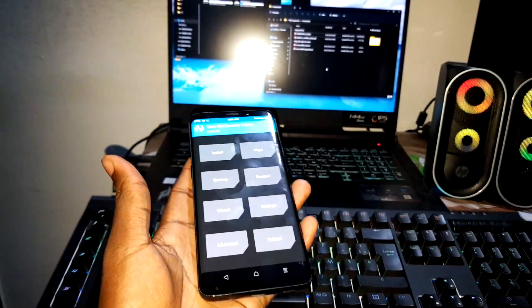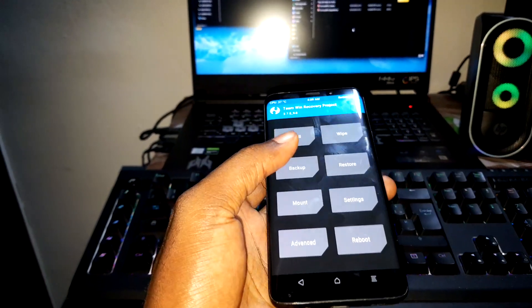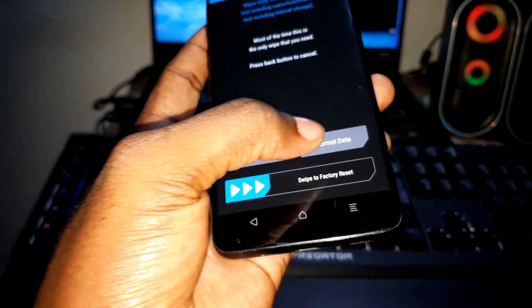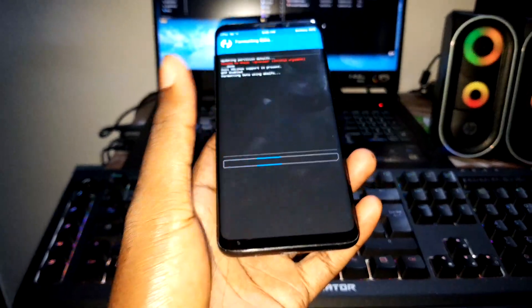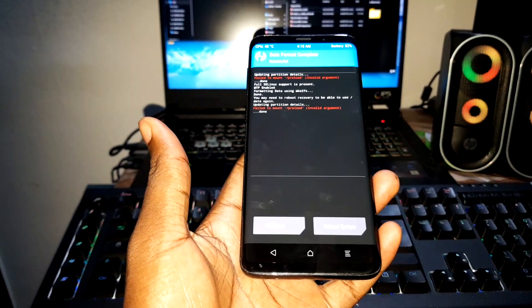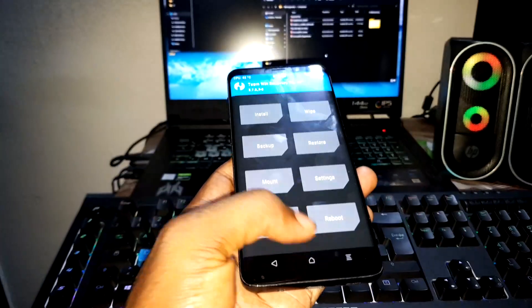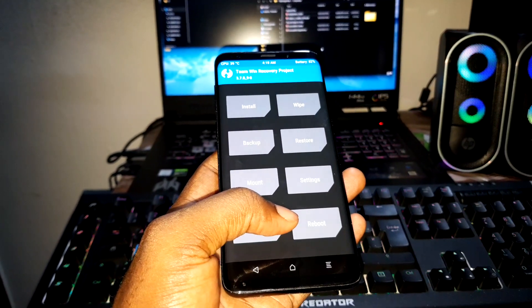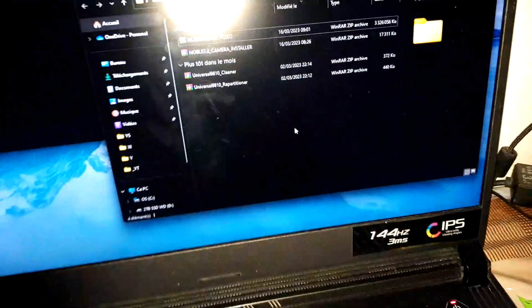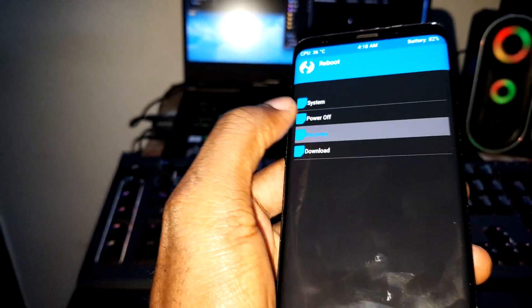Welcome to TWRP. Make sure you save your data. First of all, click on Wipe, go to Format Data, enter 'yes' to validate. Wait for the wipe to complete. Now go home. What you need to do next is use Universal Repartitioner, but before that click on Reboot System and go to Recovery.